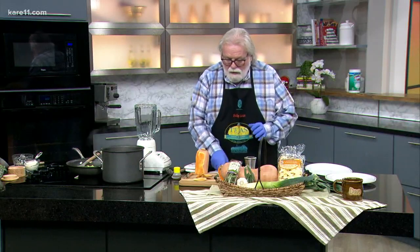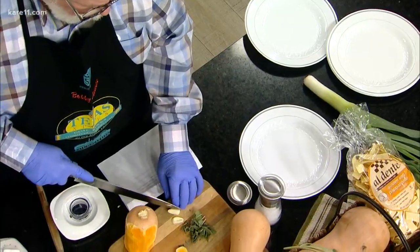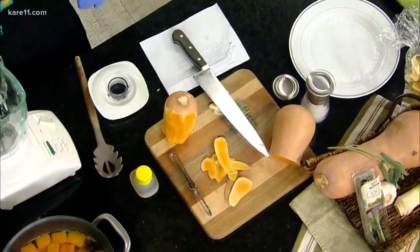Then you cut up a little garlic, of course. The recipe called for one garlic clove — I used three. You can never get enough garlic.